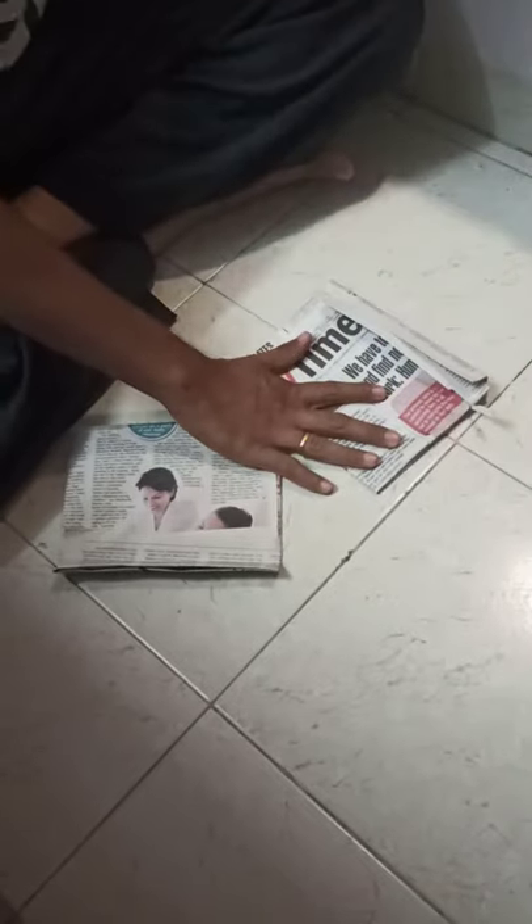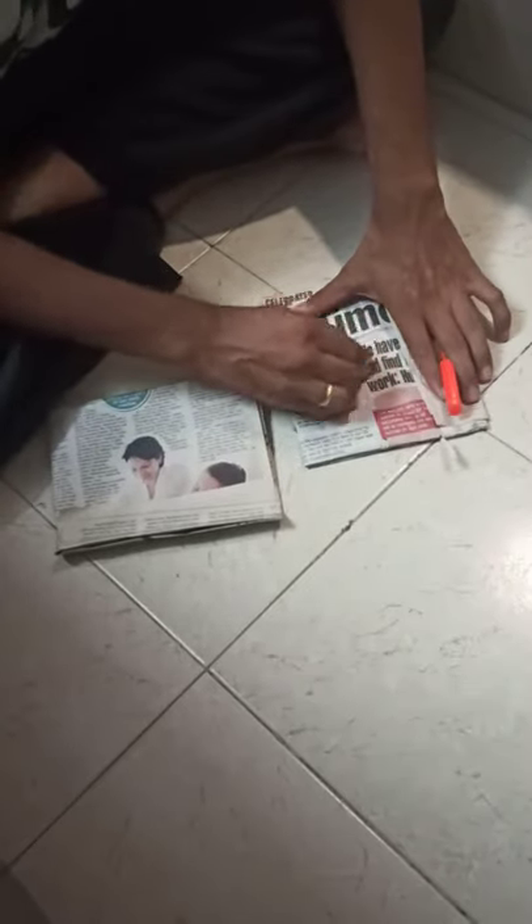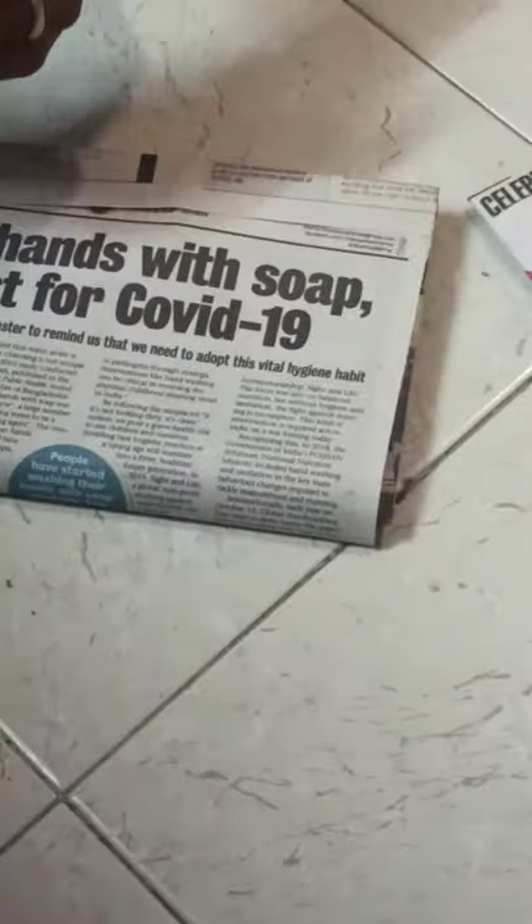So pouch number one with the tabloid and pouch number one with the regular newspaper — press it nicely. Now the most important thing: use a pen, sketch pen, or crayon to make a nice dark red circle on the pouch. This is the indicator to show that there is some unhygienic or hazardous substance inside.